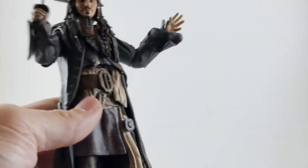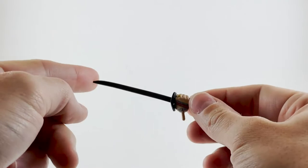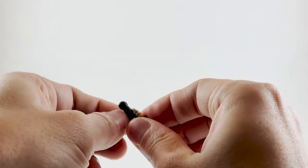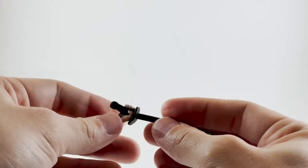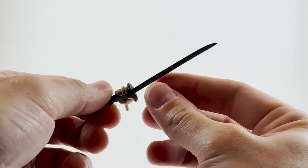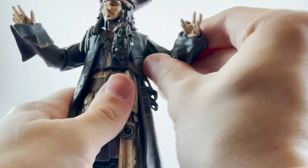Let's get into this hand situation. I'm going to pop this off — the hand, as mentioned, has really great detail and looks great. Unfortunately the sword is stuck; it is glued into his hand. I have tried dunking it in some water after this review to see if I can get the sword out, but so far I can't. Just to show you, the hands go very easily in and out, so the other hand goes back on.